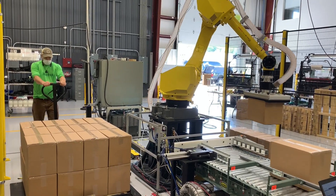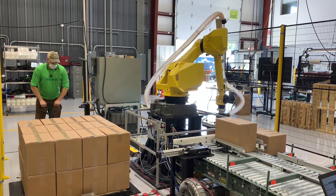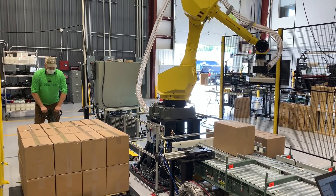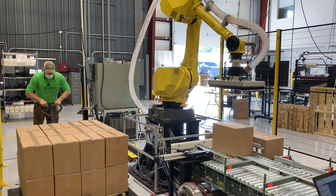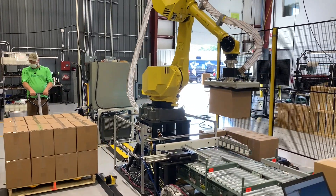As you can see, the operator can safely enter the work cell while the robot continues to palletize on the second side. That's due to several safety protocols that are in place. First is the area scanners and light curtains, managing two separate zones both vertically and horizontally, so that if any of those areas are crossed by the operator, the robot immediately stops.